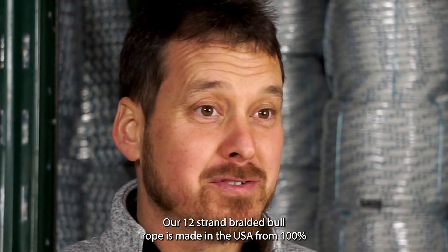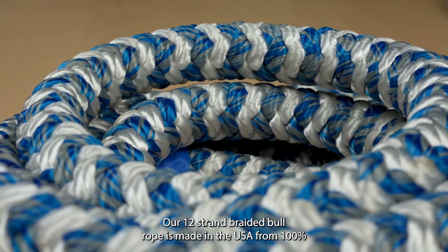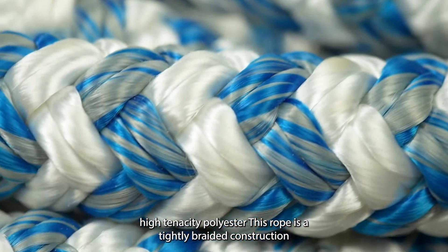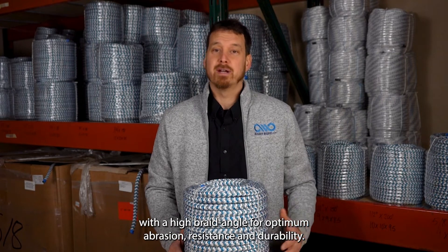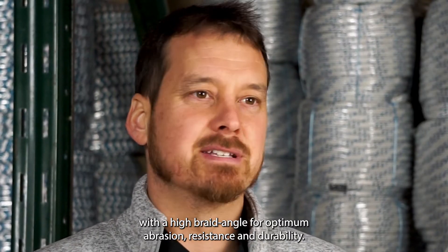Hi, I'm Phil. Our 12 strand braided bull rope is made in the USA from 100% high tenacity polyester. This rope is a tightly braided construction with a high braid angle for optimum abrasion resistance and durability.